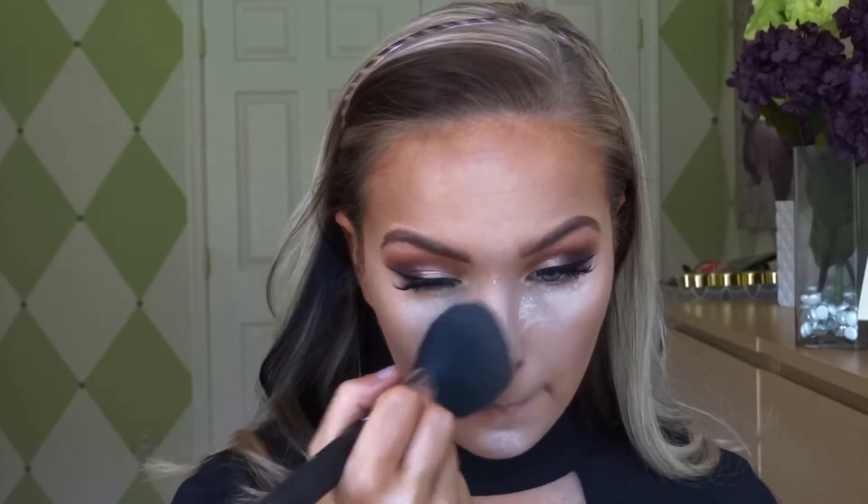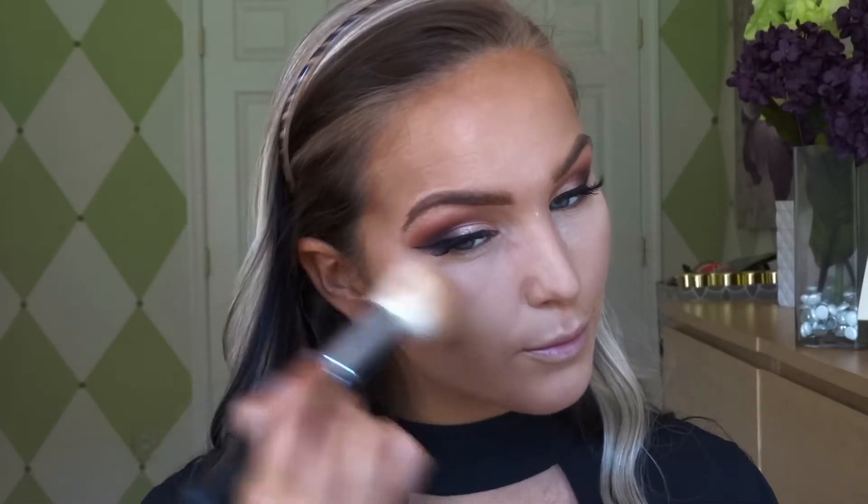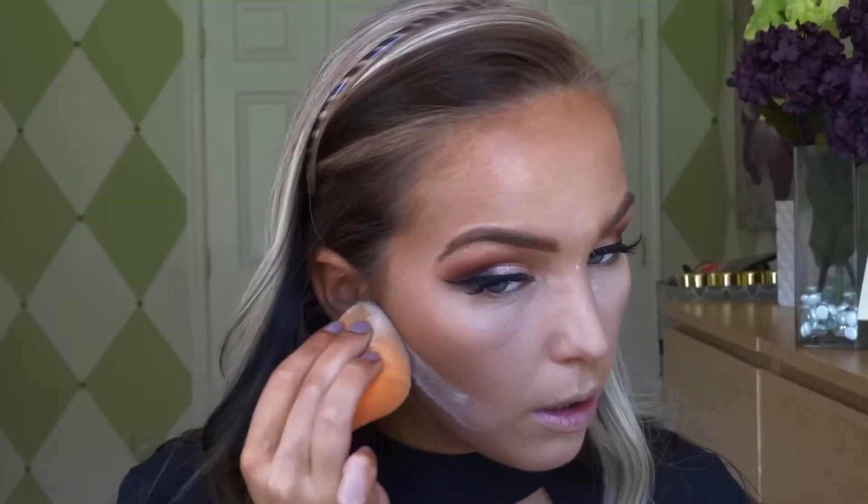Next we're going to go ahead and set my whole face with my MAC Studio Fix powder in NW25 — this is really going to help calm down the LA Girl concealer contouring. Now I'm going to go ahead and bronze up my face, then use my Laura Mercier Translucent Powder to carve out underneath my cheekbones. I also set under my eyes again with a little bit more of a brightening effect and used my Kat Von D Contour Palette in the middle shade.